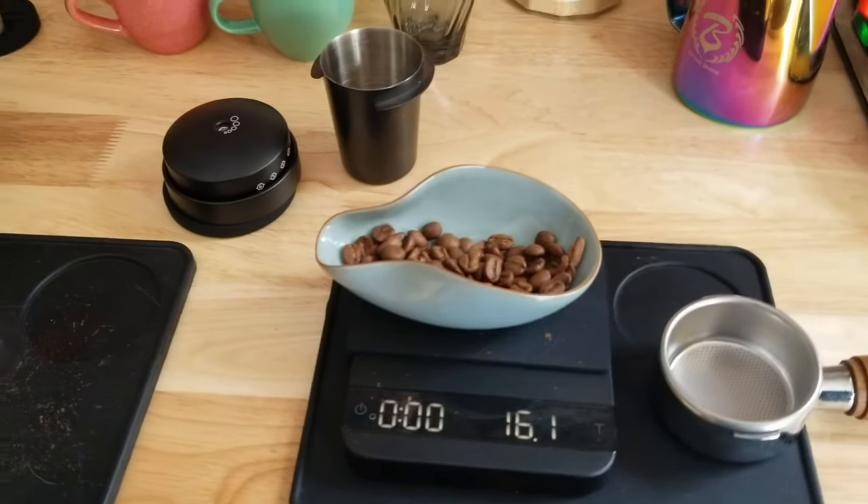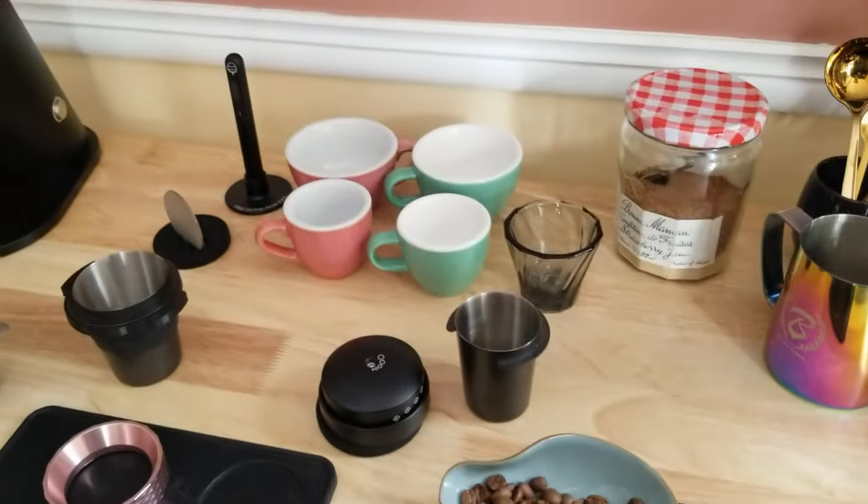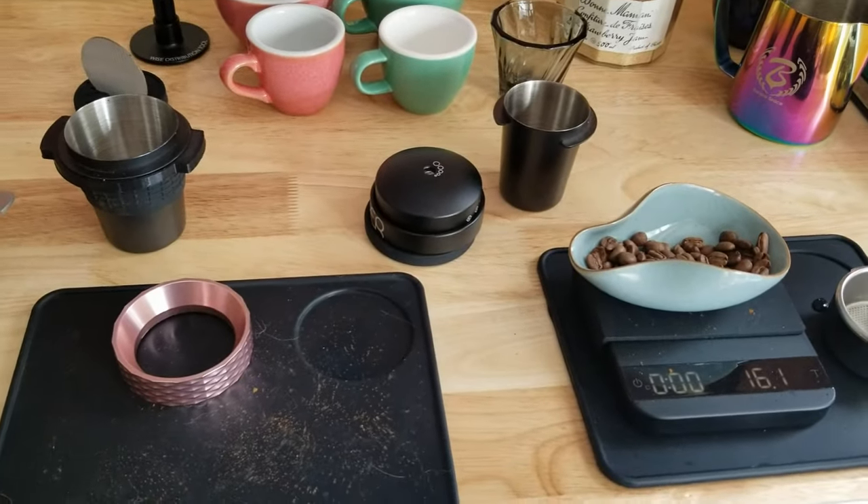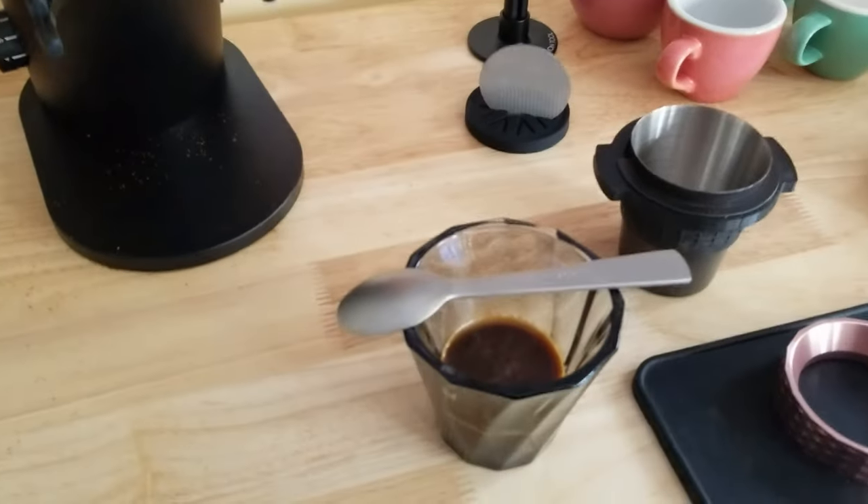With light roast, you just need a longer pre-infusion to make sure it extracts — 20 to 30 seconds usually. That's what I do. I like the Misen Burrs so far, though I don't know if they're gonna be my main choice.